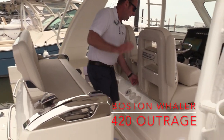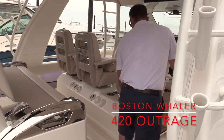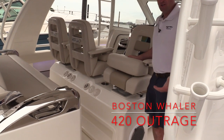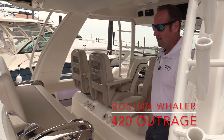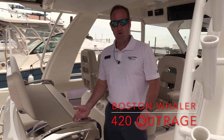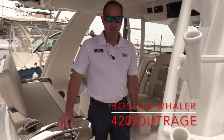On the port and starboard side of the leaning post, we've got our helm seats that will swivel around, so whether you're watching lines, hanging out, or entertaining, there are a lot of different ways to set up the boat. Whether you're fishing, cruising, or entertaining, you're going to have an awesome day out on the water.